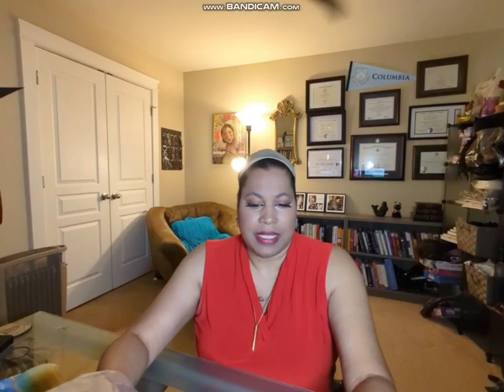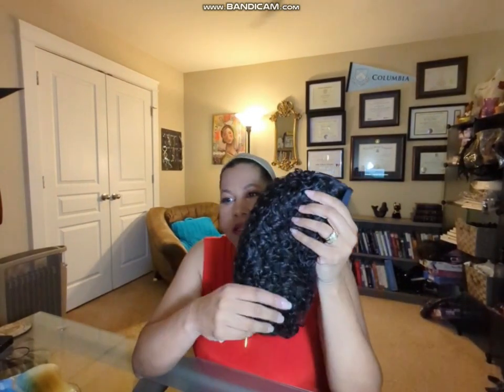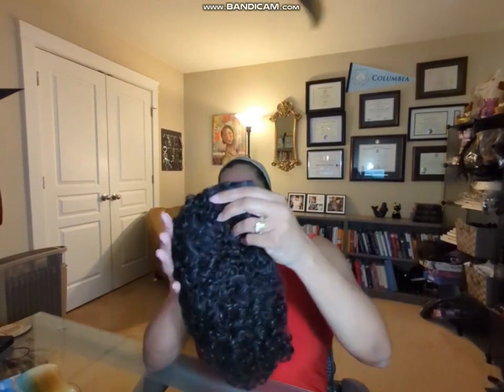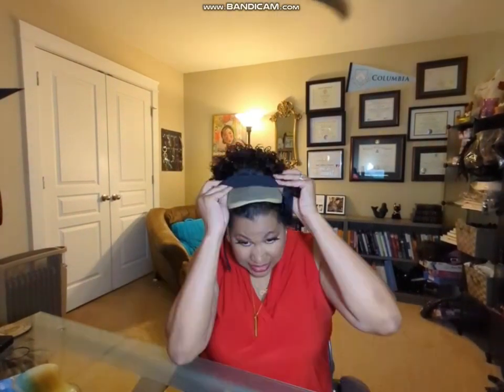This is the 6-inch half wig from Amazon.com, and I'm showing you all the headband and the wig cap that come with the headband wig that I purchased. Pretty excited that they put extras in the box. Now I'm showing just how it comes out of the box. It's been flattened, so I'm raking through the hair to give it a little more volume and shaking it out so it's not completely flattened when I put it on my head.